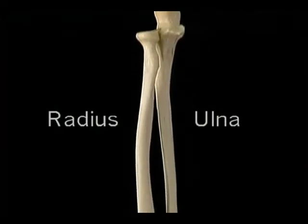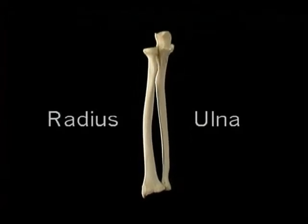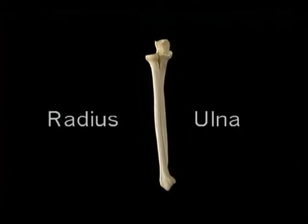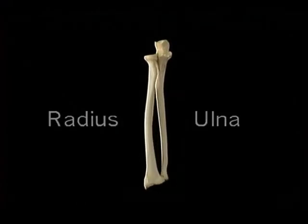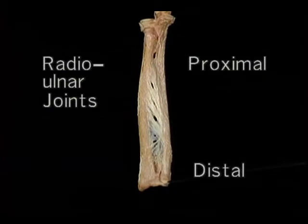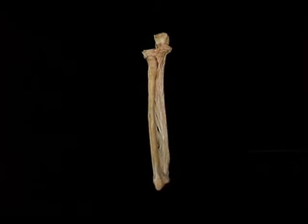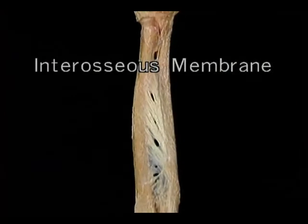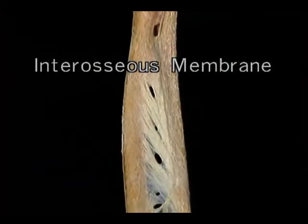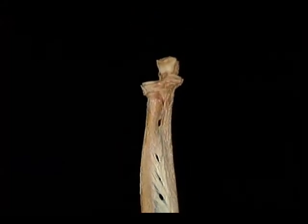Now let's look at this unique joint where two quite different things happen. The humerus articulates with the forearm bones to form the elbow joint, and the forearm bones articulate with each other to form the proximal radio-ulnar joint. Here's the joint with its loose capsule removed and its ligaments intact. Here's the front of the joint in extension, and here's the back of the joint in flexion. The key structure to understand is this remarkable ligament, which not only holds the radial side of the elbow together, but also holds the rotating head of the radius in place against the ulna.